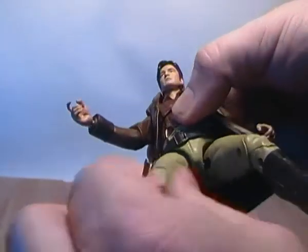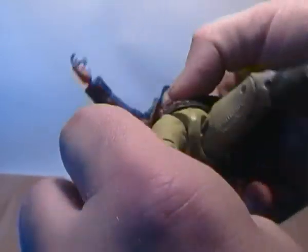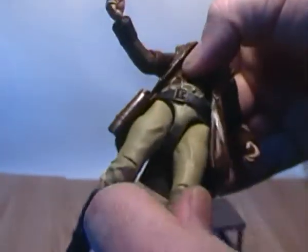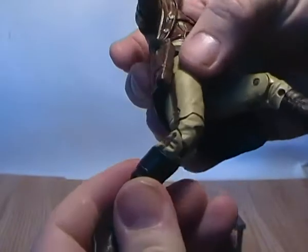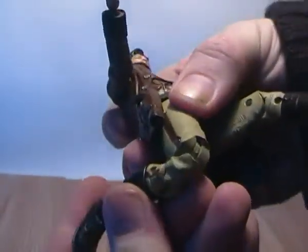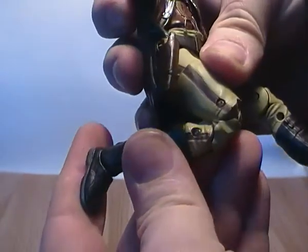His legs are on a kind of ball joint so they can go forward and backwards — though they can't go back too much as it's hindered by the sculpt. But you can get into a sort of seated position. He has an upper thigh swivel, and double-jointed knees, so you can get almost over a 90-degree bend on his knees.